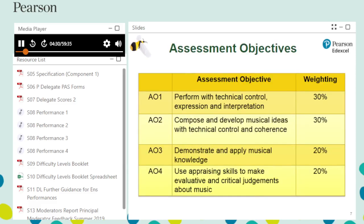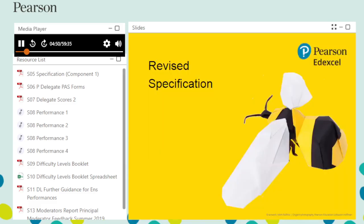The assessment objectives for this specification are provided in a table. AO1 deals with performance, AO2 with composition, and AO3 and AO4 deal with listening and appraising. Following an Ofqual consultation last academic year, the Pearson Edexcel GCSE 9-1 music specification has been updated. The revised specification in full is available on the subject webpage and is provided in the download pack.